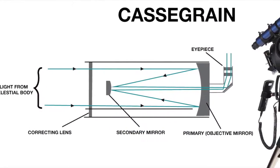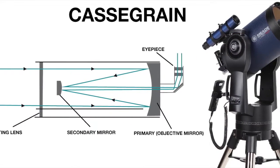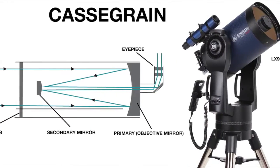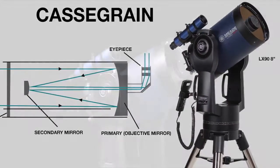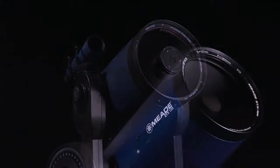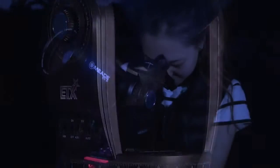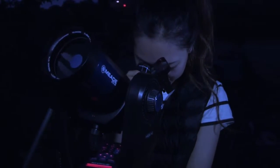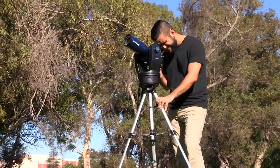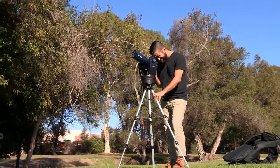Catadioptric telescopes, or Cassegrain telescopes, use a combination of mirrors and lenses. These telescopes usually have a nice modern design and have three-inch and larger apertures. Two of the popular Cassegrain designs are the Schmidt-Cassegrain and Maksutov-Cassegrain. These are some of the most versatile and most portable types of telescope, with excellent lunar, planetary, and deep space observing. They are also ideal for terrestrial viewing and photography, but tend to be more expensive than reflectors of equal aperture.